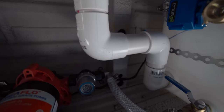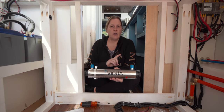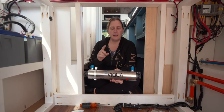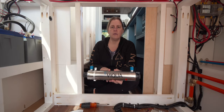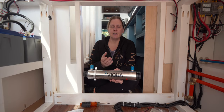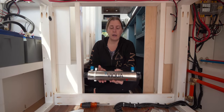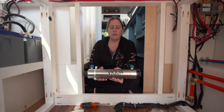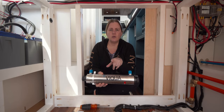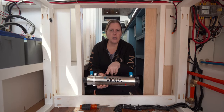Now that we've finished the drain under the van, the next thing we're working on is installing our UV filter. We're installing it inside the van because it's sensitive to the elements and it's a pricey item — not something we wanted to put underneath the van. This is a 12-volt UV filter, which we chose to keep everything in the van running on 12 volts as much as possible.